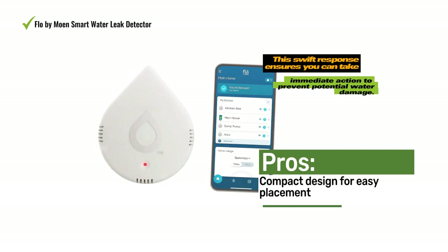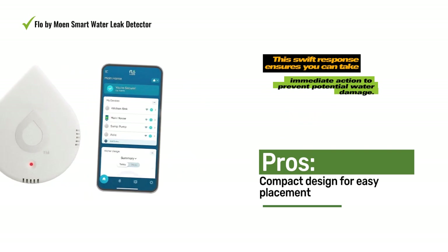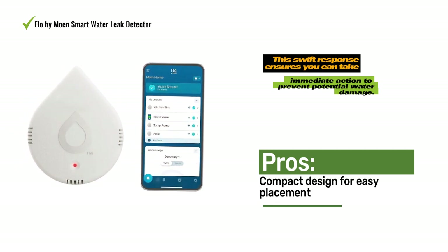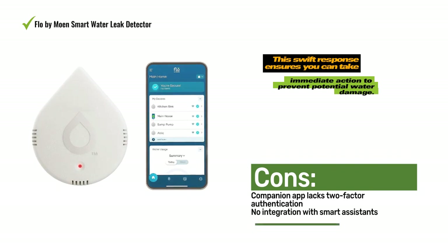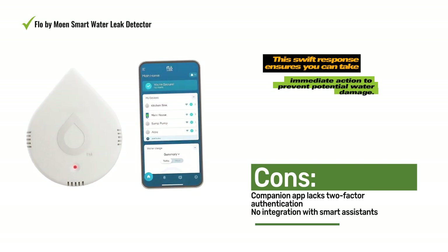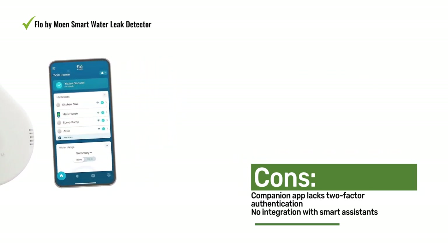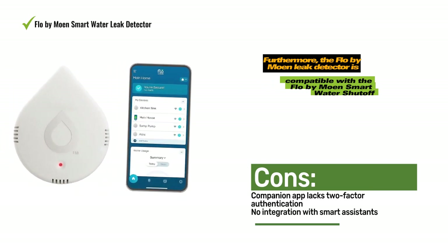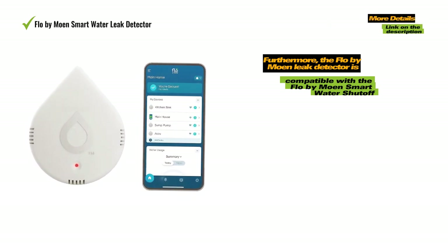While the Flow-by-Mohn Smart Water Detector lacks compatibility with smart assistants like Amazon Alexa, Google Assistant, or Apple Siri, it compensates with a beautifully designed app filled with valuable data insights. The detector also monitors temperature and humidity within your home, offering additional benefits for moisture control. Its compact design makes it easy to install in common leak-prone areas such as bathrooms, basements, and under sinks. The package includes an adhesive wall bracket for mounting and a four-foot probe, making it effortless to place in hard-to-reach spaces like under washing machines.